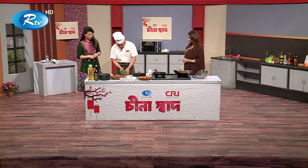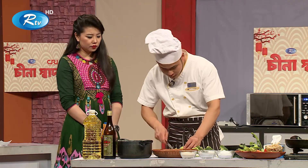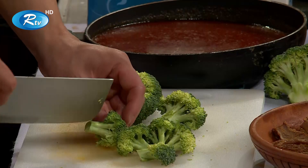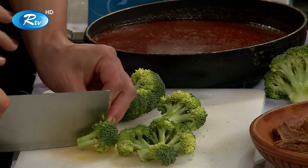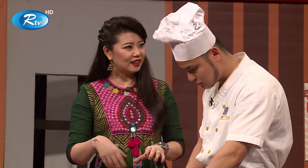What are the ingredients? Let's cut down the ingredients. What have you got? The ingredient is broccoli. Broccoli. I like broccoli.